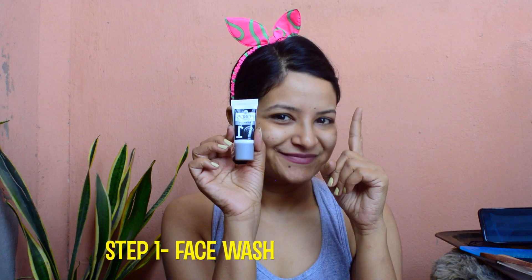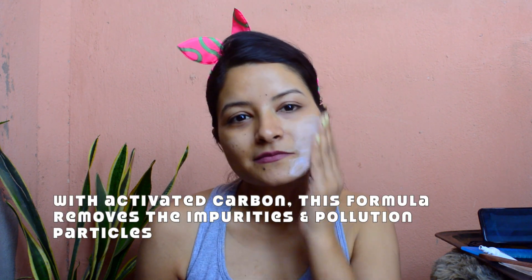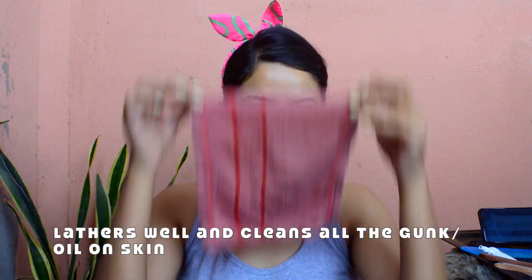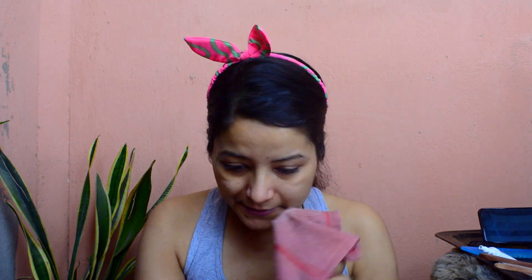The first product inside this facial kit is a face wash. Of course, we are going to start our facial after we wash our face and completely start with a clean slate. I recommend you use this first — it lathers really well and takes out all the impurities. After I film this video I am going to wash my face with this face wash. It takes out makeup very well and there is no impurity left in your skin, because it is charcoal-based and charcoal is meant to deep clean your skin.